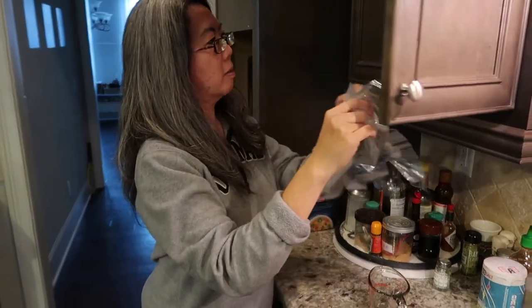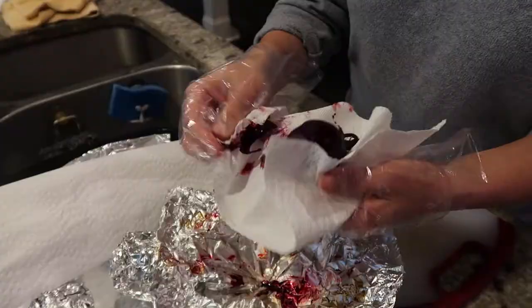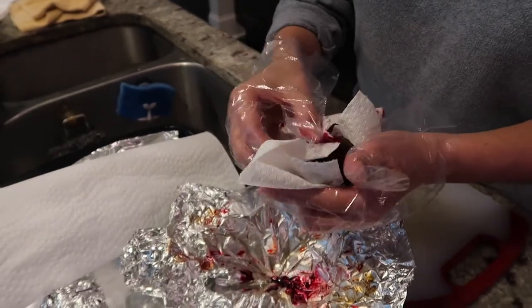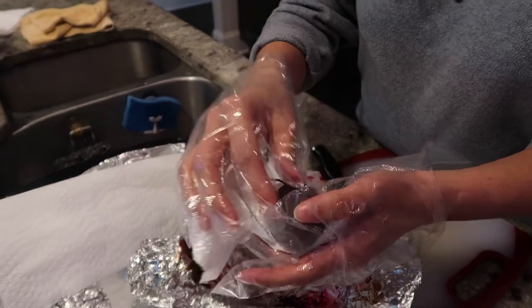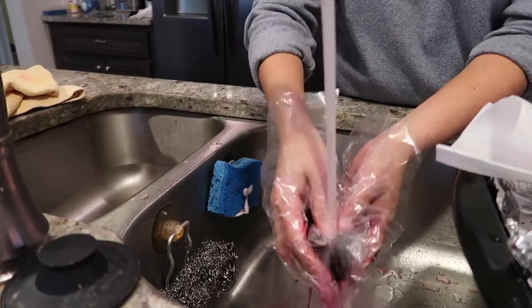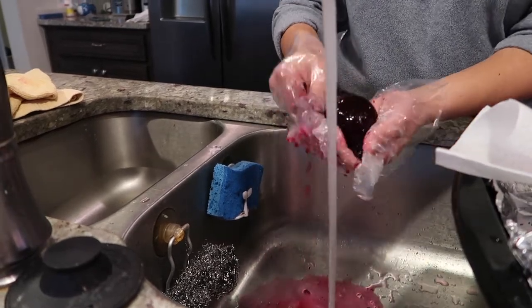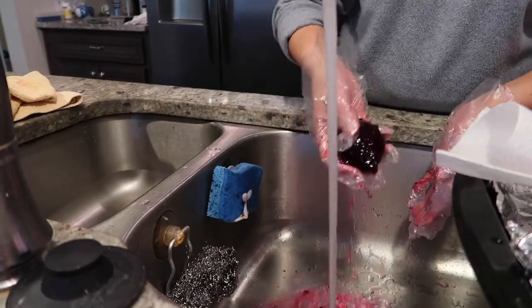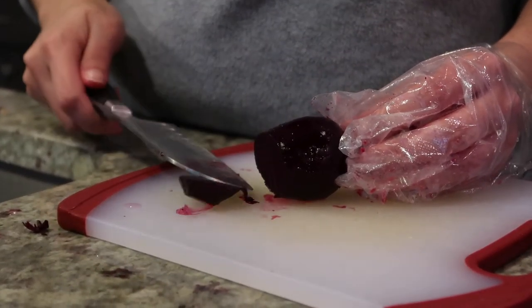On to preparing the beets. Sarah likes to use plastic gloves because the beet juice can stain your hands. After the beets have cooled, unwrap them and the skins should peel off easily. If the skins give you trouble, rinse them under some cold water. Cut off any hard spots.